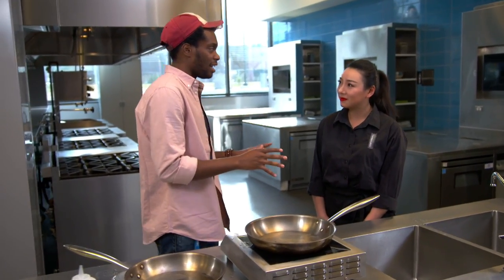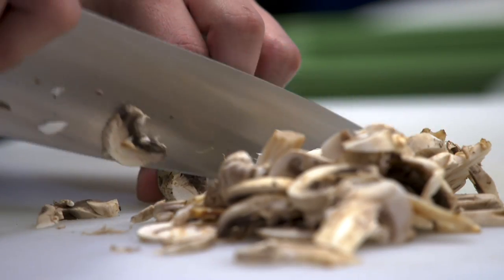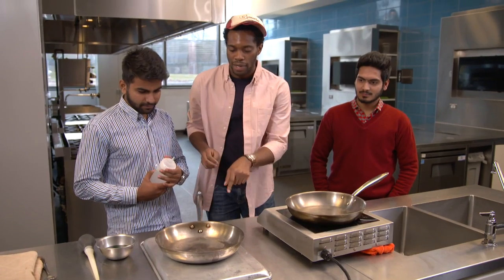All right, so Joan, I'm excited. Welcome to my kitchen. I want to show you something cool. I know you are an expert in all things culinary, but I've got some cool tricks up my sleeve too. Go ahead and squirt a little bit into that pan.